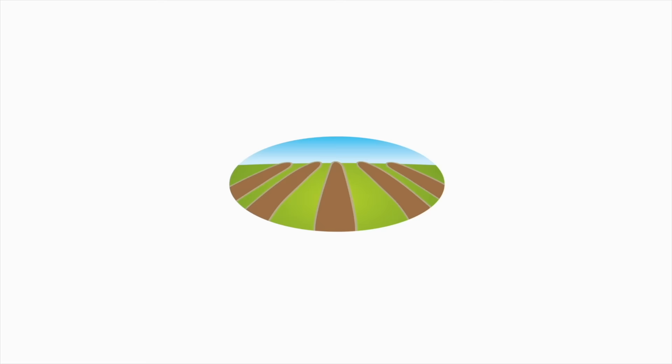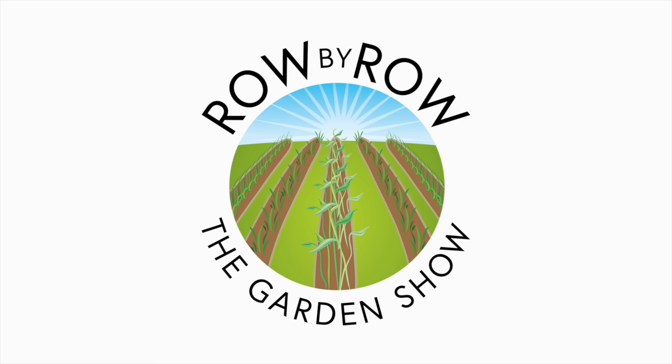Well, it's spring here in the south anyway, and we're talking about growing your own food. Welcome to the Row by Row Gardening Show — the best gardening show on the internet where we talk about gardening, a little bit of cooking, and growing your own food. Now sit back and enjoy.